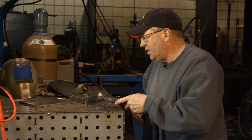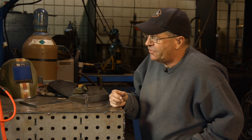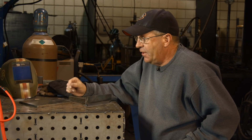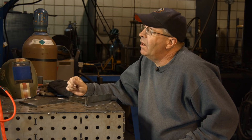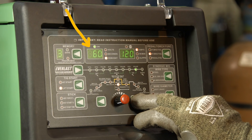Whenever I initiate the arc on touch start, I'm running off this amperage. I'm running 14 gauge and I'm running 120 amps — and I know that seems like it might be a little hot. However, we're in pulse mode. I believe I have my pulses set at 2.0, 60% on time or 60% of the amperage, 40% background.